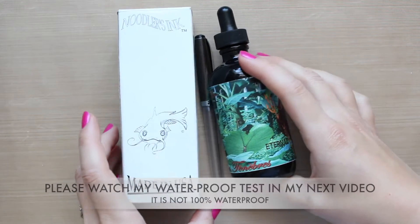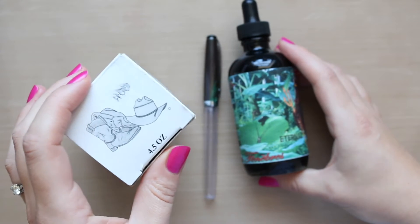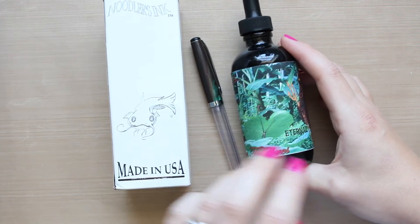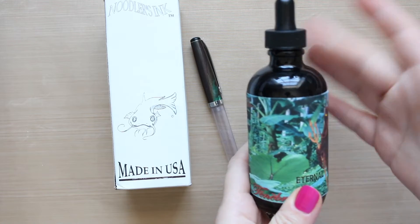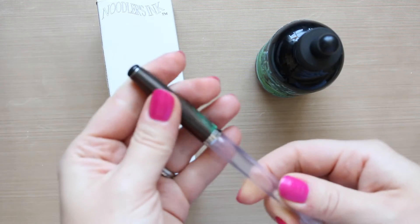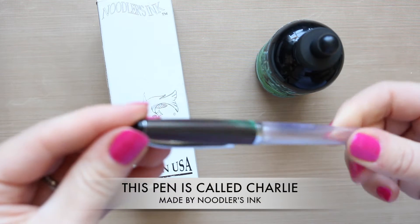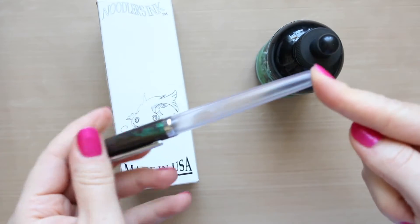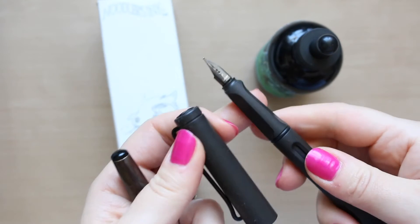I went for this big bottle which is 4.5 ounces, about 127 milliliters. It's quite expensive but I heard a lot of good things about it and I'm intending to use it a lot. I went for this pack which includes a pen as well. The pen doesn't feel that fantastic quality, but I wanted something cheap so that I wouldn't ruin the nib of my Lamy pens, because I have two now.